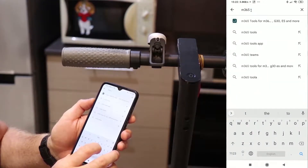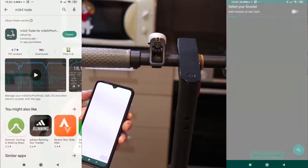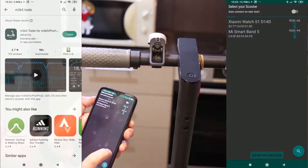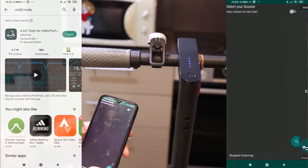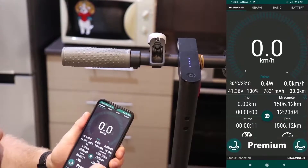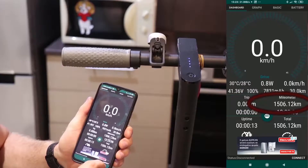To check characteristics of your scooter, you can download an application called M365Tools from the Google Play Store. This application is quite useful — it works on all Xiaomi electric scooter models. You can check the current speed with this application. It will give you the total mileage the scooter has covered from the date of purchase. In my case, it is already more than 1500 kilometers.